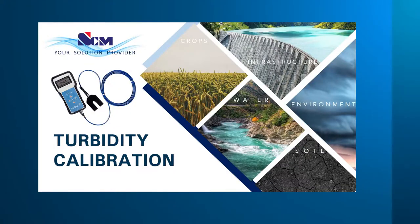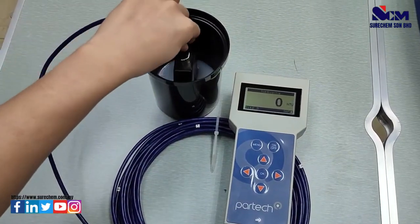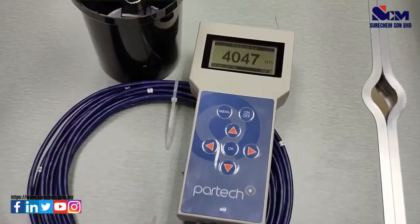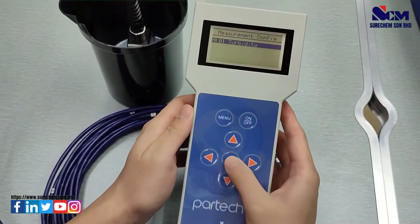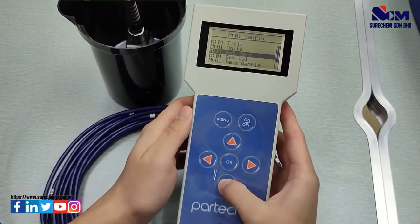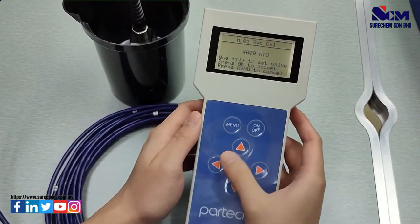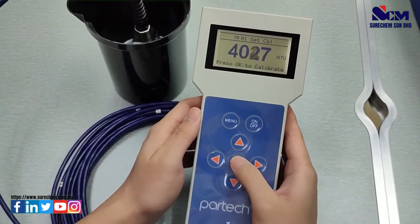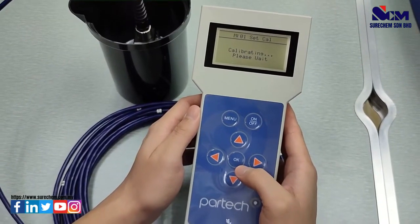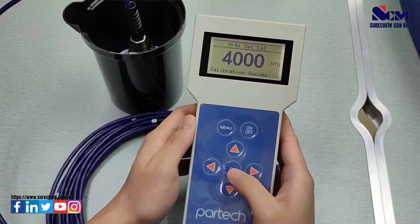For turbidity calibration, we will use a 4000 NTU solution. Put the sensor into the 4000 NTU solution, select menu, go to Measurement Configuration, go to Set Calibration, press OK, select 4000 NTU, and press OK to calibrate. Wait for a moment and it will show calibration success.